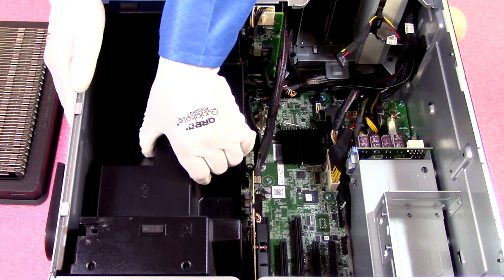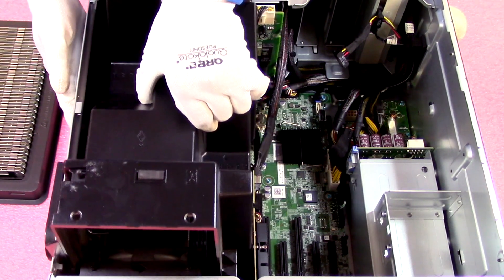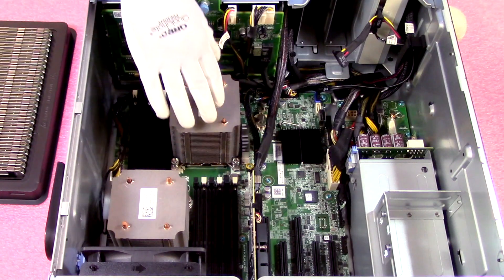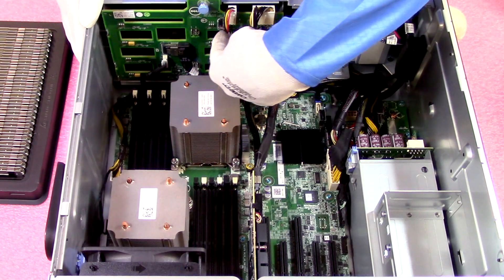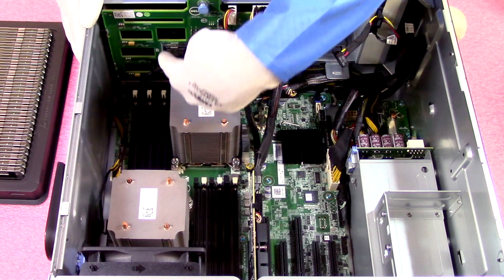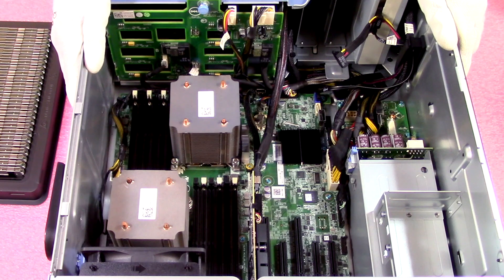When you remove the air baffle, you just want to lift it straight up and be careful, because the heat sinks are rather tall and you don't want to accidentally nick any of the capacitors hanging off over here — you could potentially damage the backplane. So just lift straight up and be careful with it.